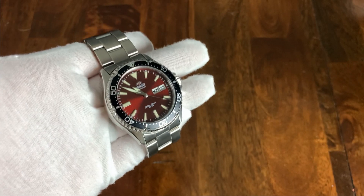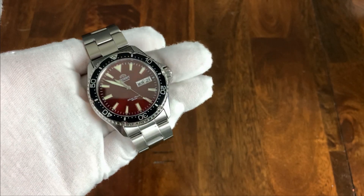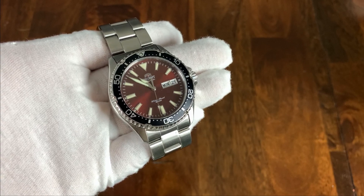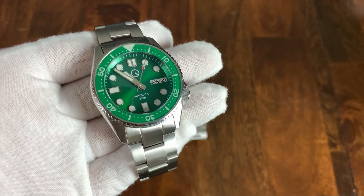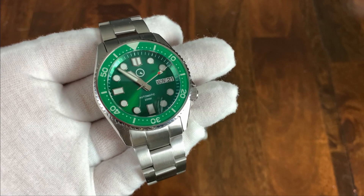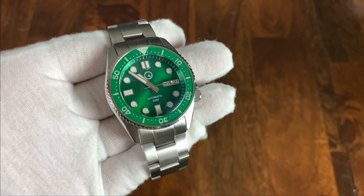As far as the movements, the Orient will have its in-house F6922 — a 21,600 vibration per hour, hacking and hand-winding movement with day and date. The Islander has the non-branded Seiko NH36, which is the same 21,600 vibration per hour, hacking and hand-winding movement, also with day and date. So they're very comparable on the movements.